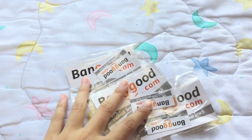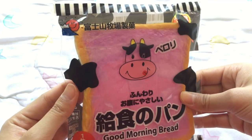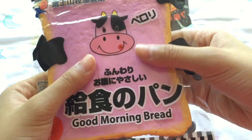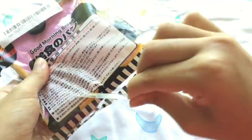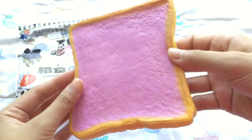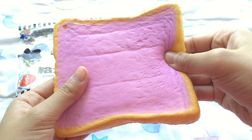The first squishy item I received from banggood.com is this purple toe squishy. I really like the packaging — I think it's super adorable. As for the squishiness, it is pretty slow rising for a toe squishy; it bounces back right after I pull my finger up. This kind of looks like the Ayama Tokyo iBloom Toast Squishy, if you know what I mean.